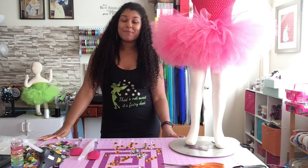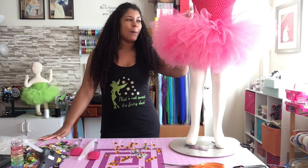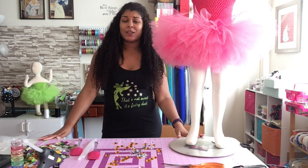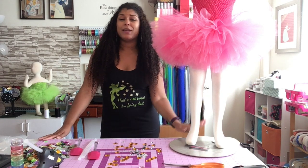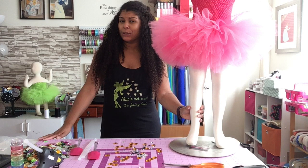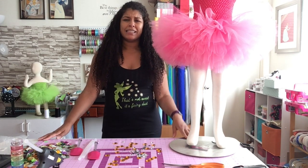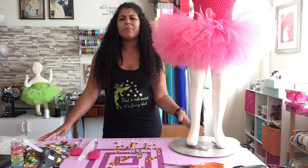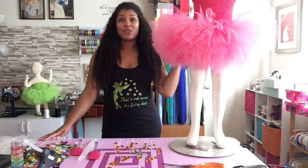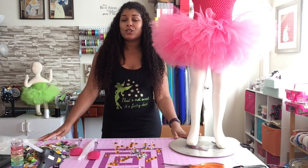Hey guys, what's up! I just finished making my goddaughter this beautiful pink tutu dress. She wants to be Mia and Me for Halloween, and as her godmother who makes tutus, I had to make it for her. I didn't know who Mia and Me was until I googled it — she's a cute little girl who wears a pink dress with rhinestones. So I thought, why not make a video on how to apply embellishments to a tutu?